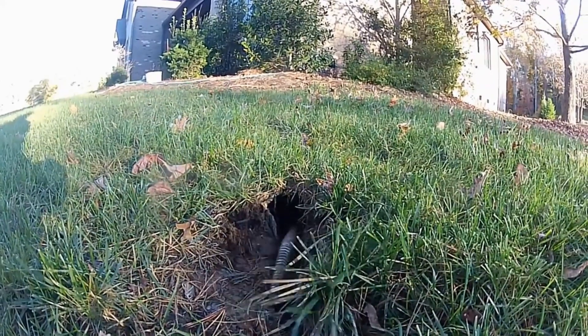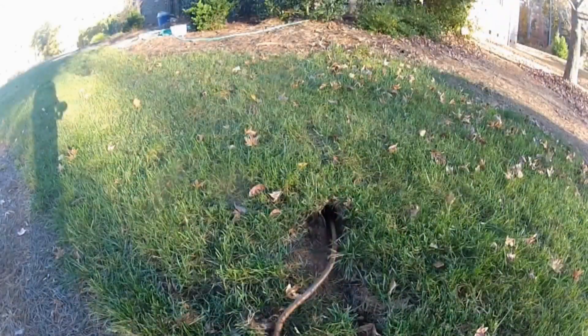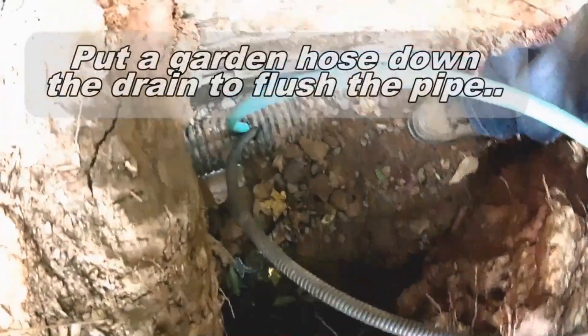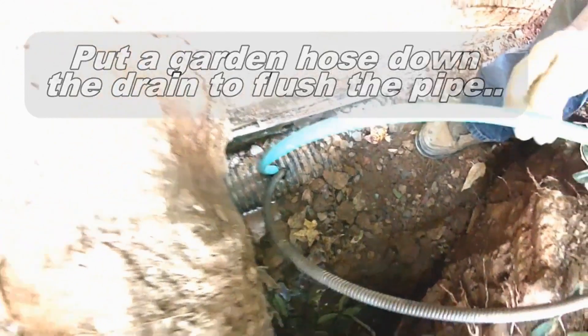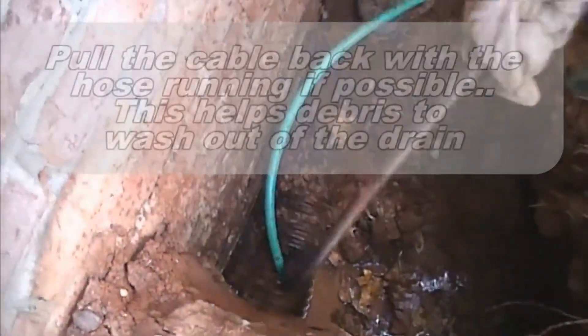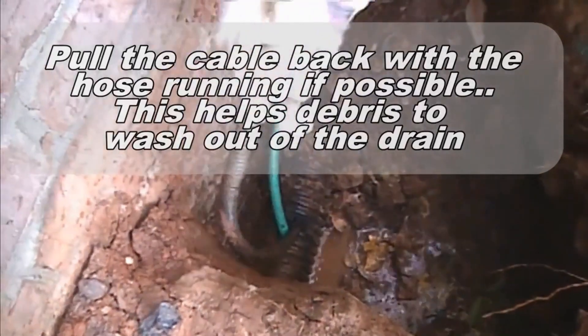We were able to open and clean this footer pipe. But again, success rate is maybe 10% on most of these because you cannot find the discharge. Before you pull the cable back, put a garden hose down into the pipe and let it run — it will help flush out all the debris.